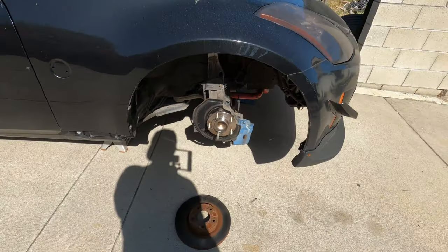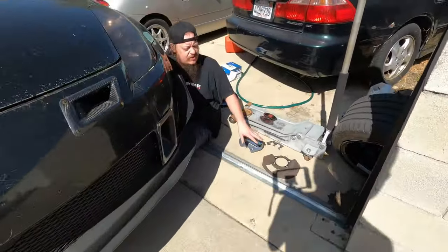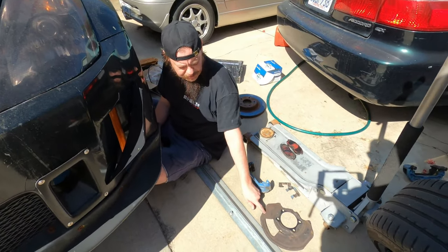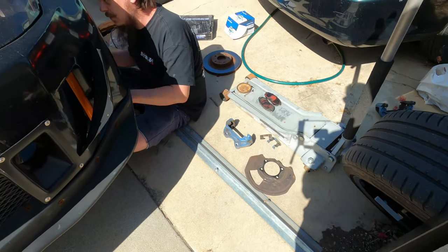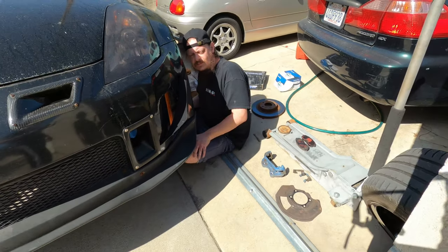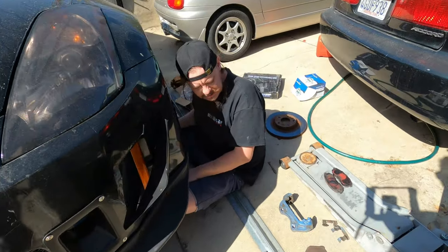We're going to leave this side on and see what happens because it is a bigger rotor. It may hit the dust shield, and if it does we'll have to pull that too. I don't know if the dust shields are specific to all 350Zs or if the Nismo had a specific one. Based on my research, I don't remember them being different, but you'll never know until you start putting everything together. So it's good to check.